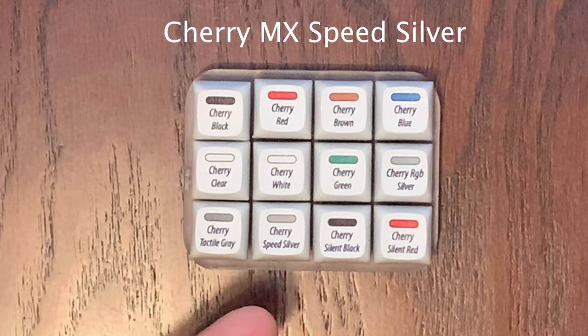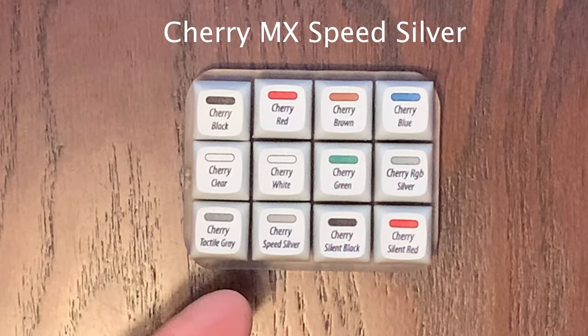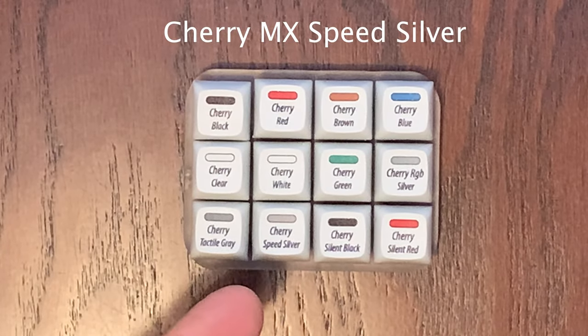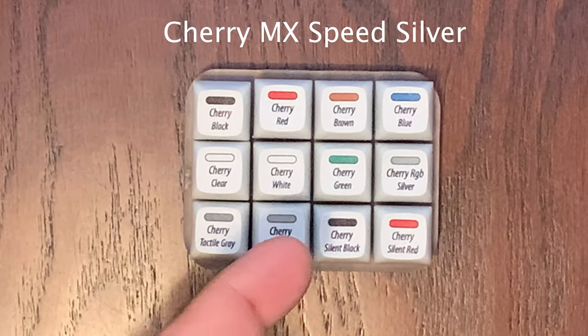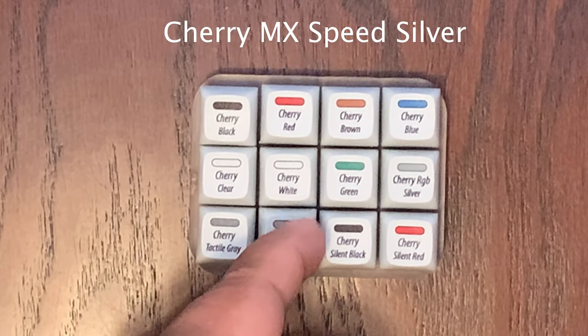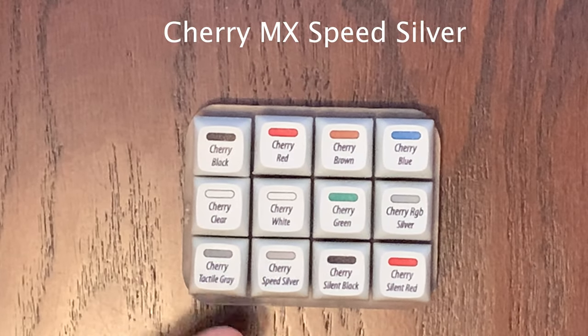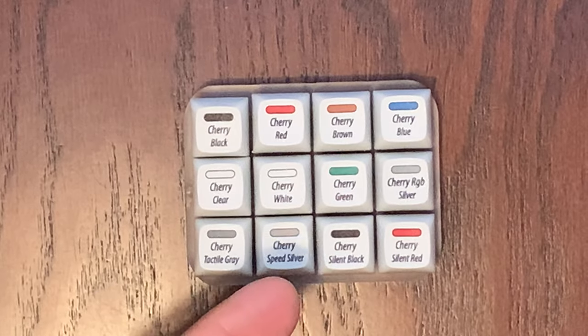Next we have the Cherry Speed Silver, which is a soft linear switch with 45 CN of actuation force, smooth with no tactile bump, and a total travel distance of only 3.4 millimeters. This one might be good for gaming, for example.